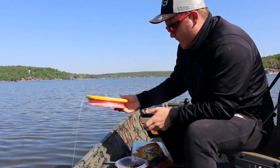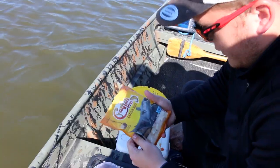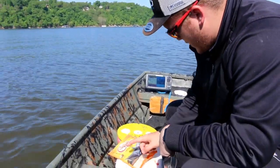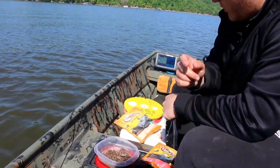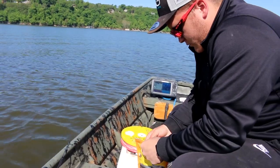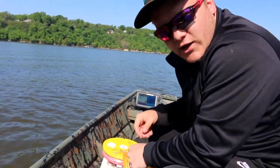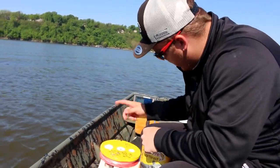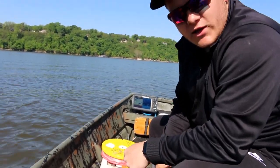Boom! 35 pounder right there. We have to put the red one on. We have one white one out but we're gonna put this one on. The next one's gonna be worms. If you guys leave in the comment section which one you think is gonna catch more catfish — will it be the red kind, the white kind, worms, or chicken liver? Which one's gonna catch more?